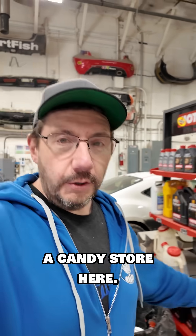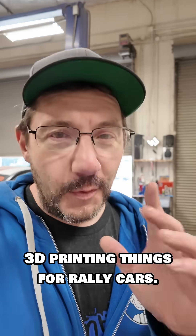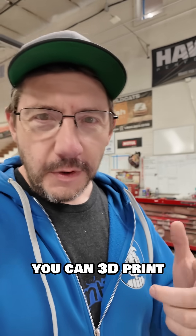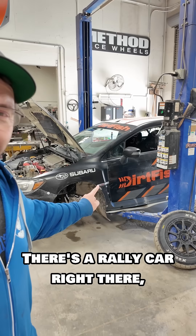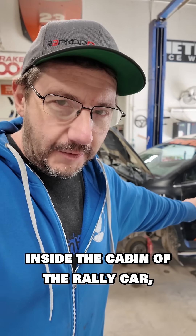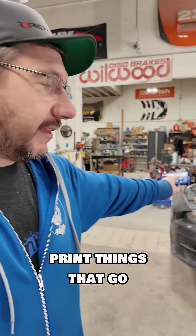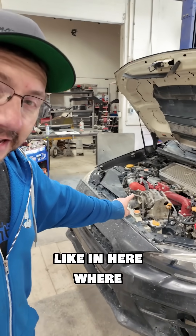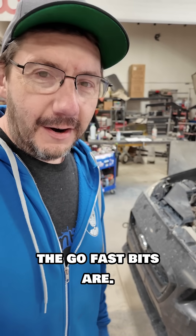I'm like a kid in a candy store here. Hey, it's Joel. I'm at Dirt Fish, and I'm here because we're going to be 3D printing things for rally cars. You're probably thinking, you can 3D print stuff for rally cars? You sure can. There's a rally car right there, and we're going to print things that go inside the cabin of the rally car, and we're going to print things that go inside the engine compartment, like in here where the go-fast bits are.